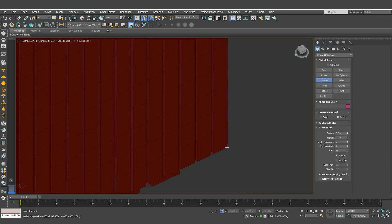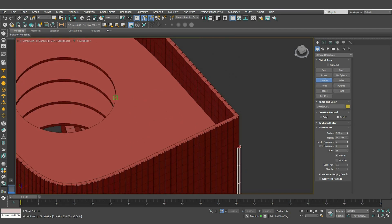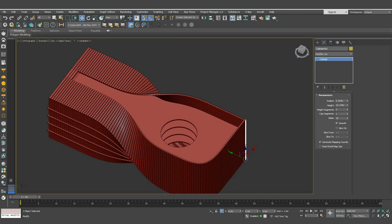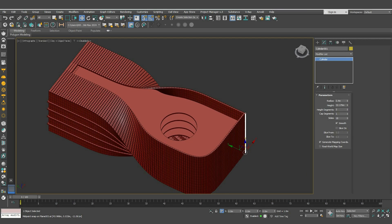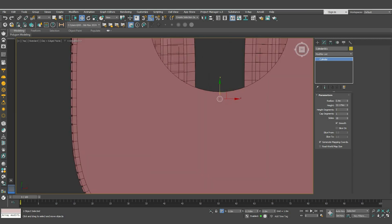To add the columns, click S for snapping and create a cylinder starting from the bottom to the top of the shape. Make the radius 0.4 and the height segment 1. Move it to the correct position, then drag four instances.